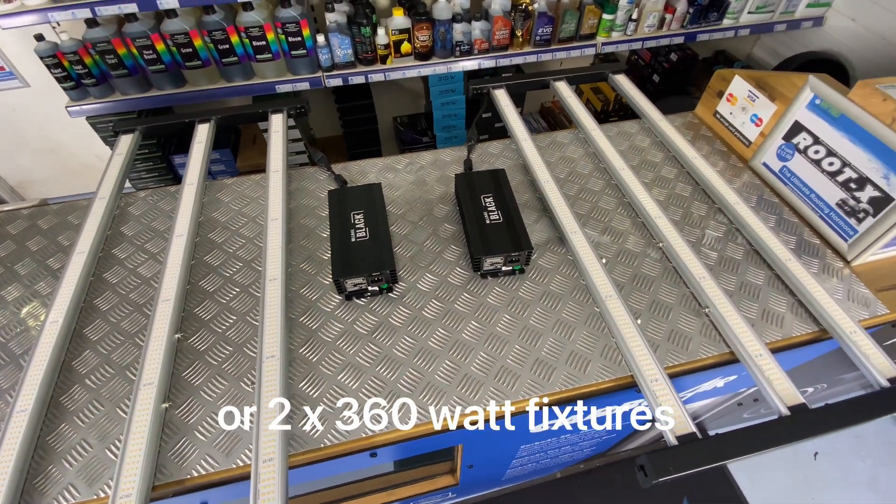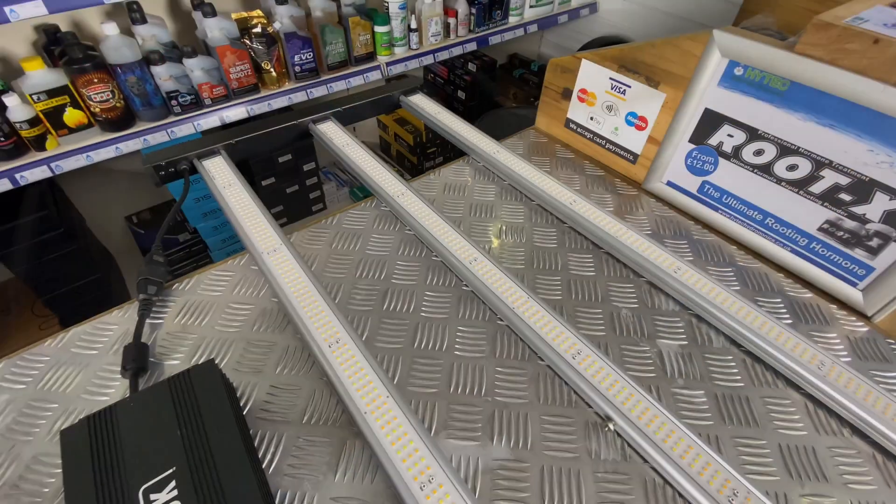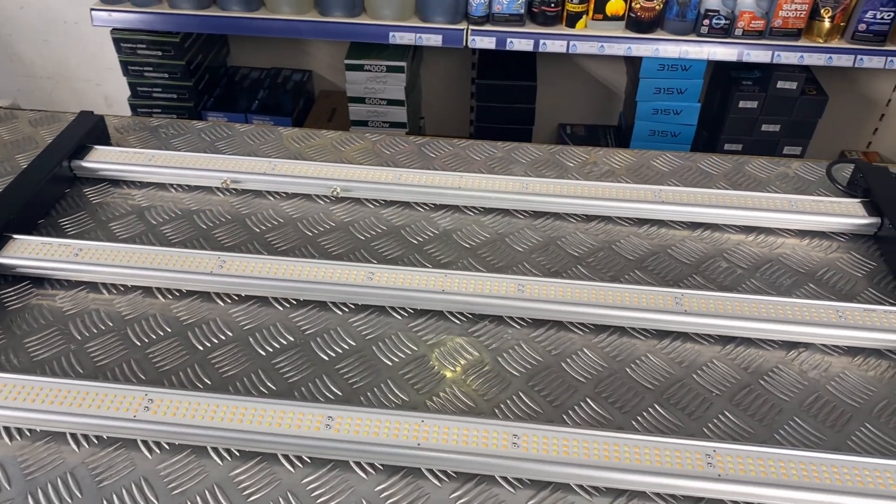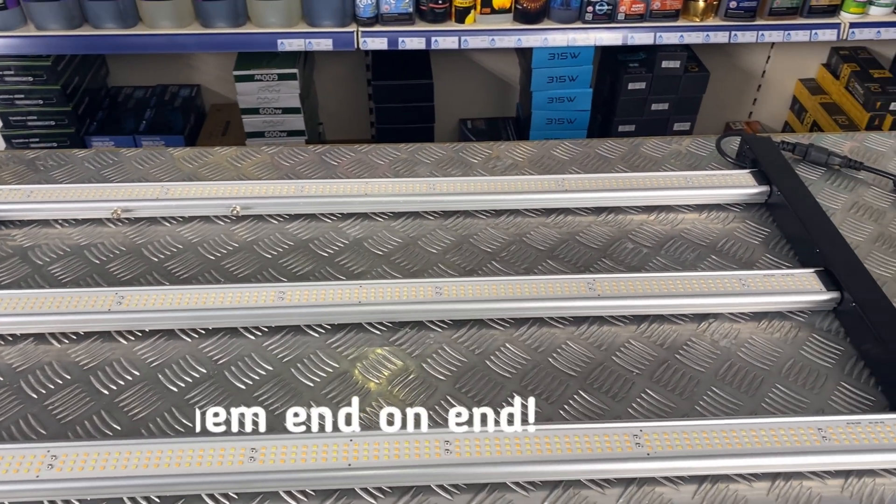Secondly, you can continue to use the single ballast and split this light into two 360 watt fixtures, which is ideal for those who need to get slightly wider spread than the light usually offers, or perfect for multi-tiered vertical grows, but also perfect for putting end on end.